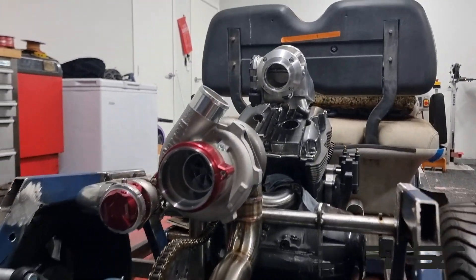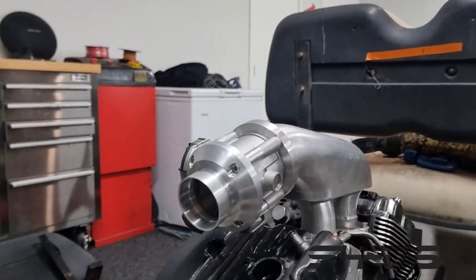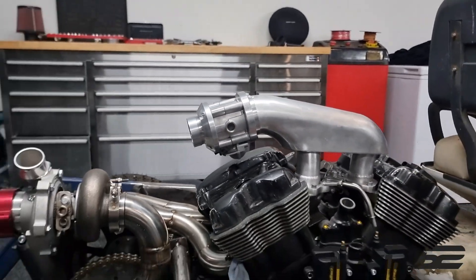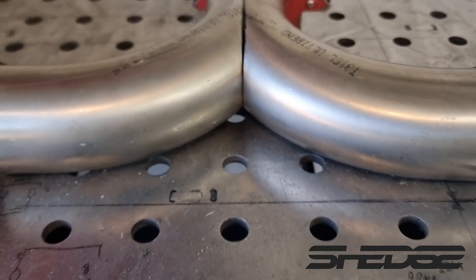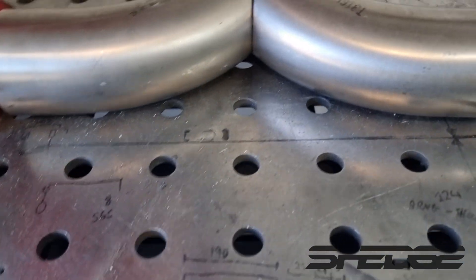Let's see how we got to this stage. We've got a plenum made and a drive-by-wire throttle body adapted to the V-rod motor, so we're back at it. Now we're on to the exhaust.